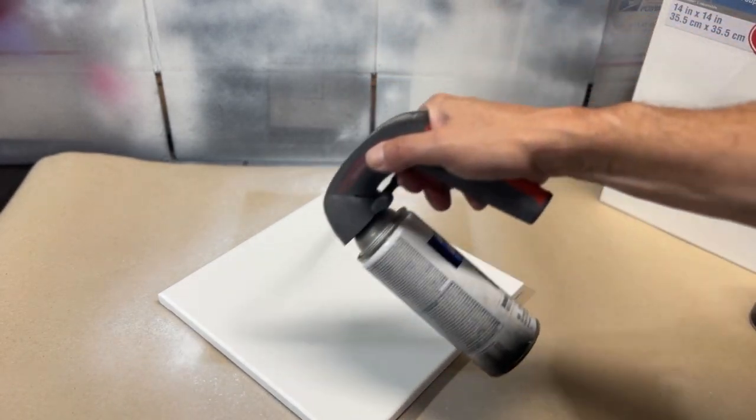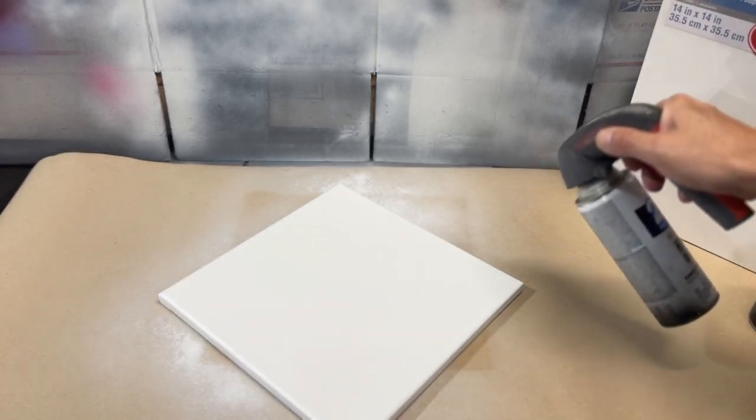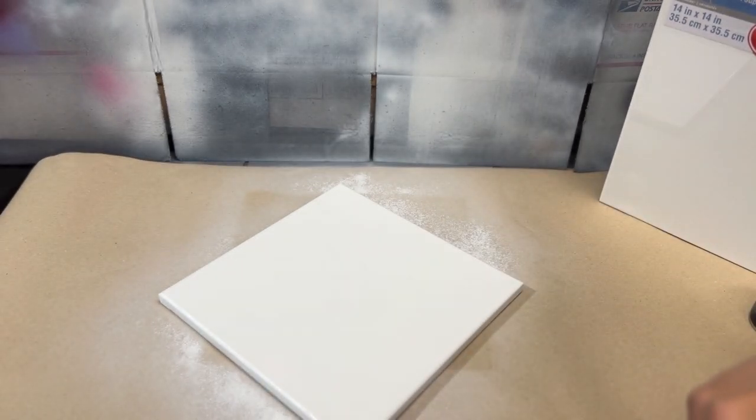This doesn't have to be perfect because this is just a base layer, but you do want to make sure you're getting the entire canvas covered. That's it for our first coat — we'll let that dry for about 30 minutes and then come back to put on the black.